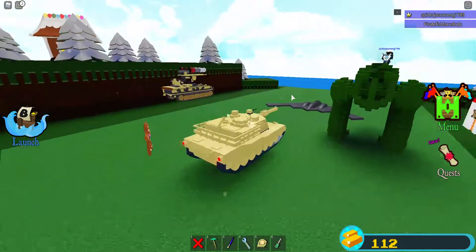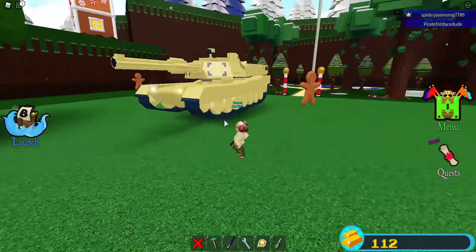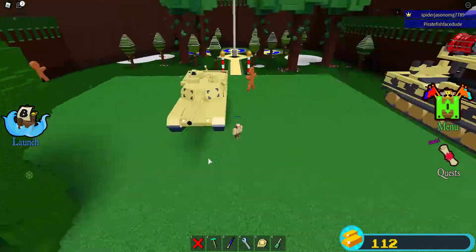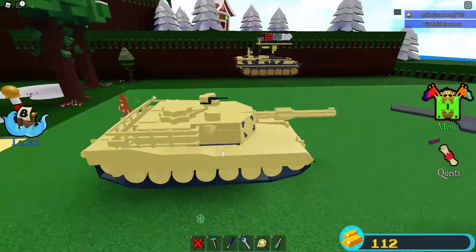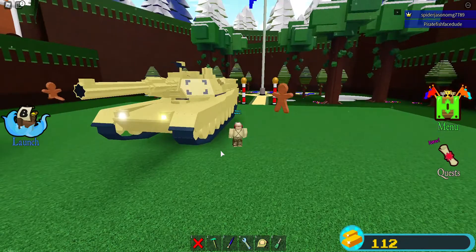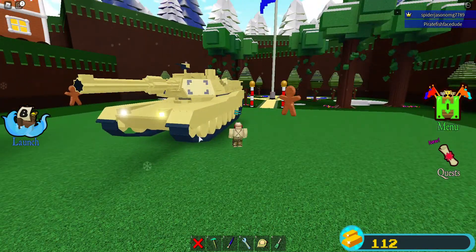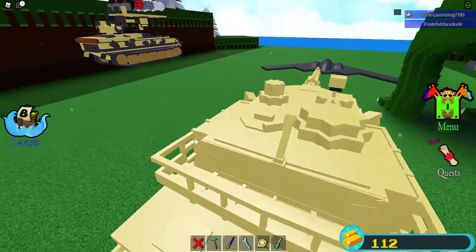Hello everybody! Today I'm showcasing my new tank that I just finished today — it is an M1 Abrams. I really like this tank; this is one of my favorite tanks actually. I have a toy of it which is cool, and I tried to make this as accurate as possible.